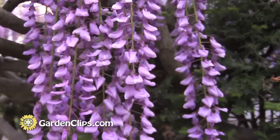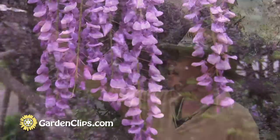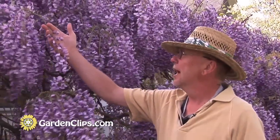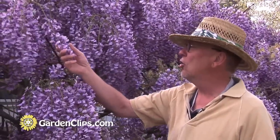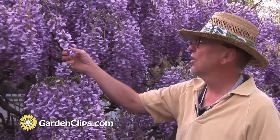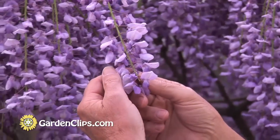The flowers are blue to purple in clusters of about 10 to 12 inches, with many small flowers along that central stem. And they're very pea-like in their appearance.